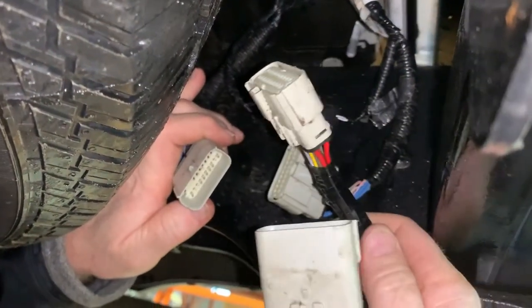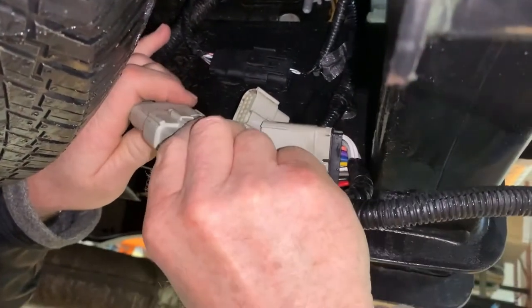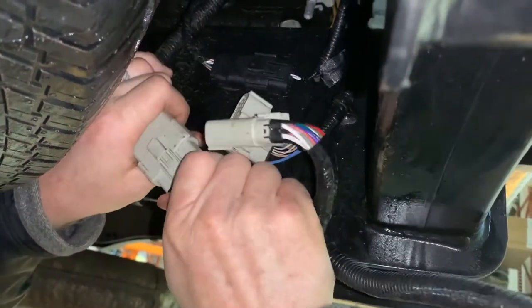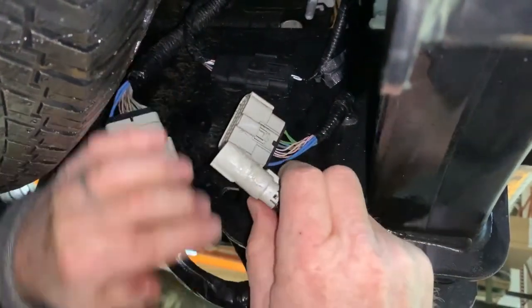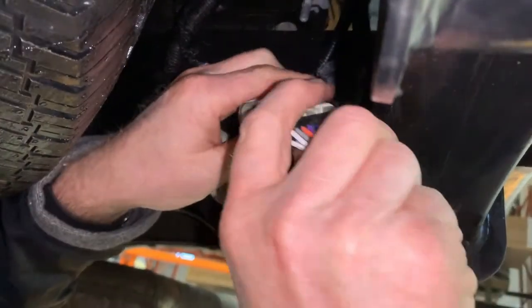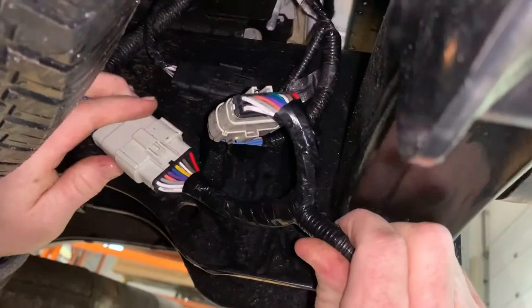Then take your adapter — same thing, male and female on the adapter — and plug it in. You'll actually hear it click when they go together. That click makes sure you've got the right seal on the plugs and they're hooked up properly.